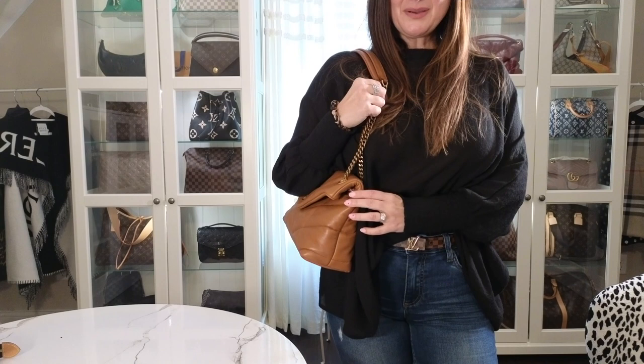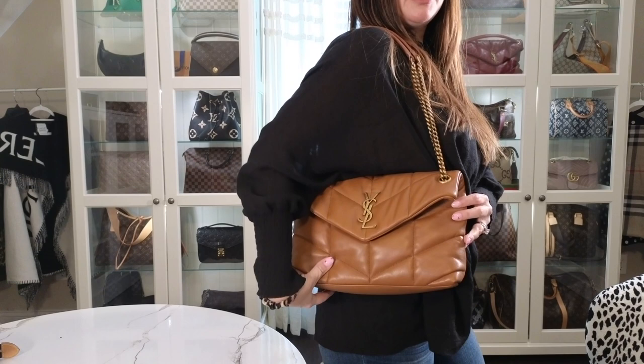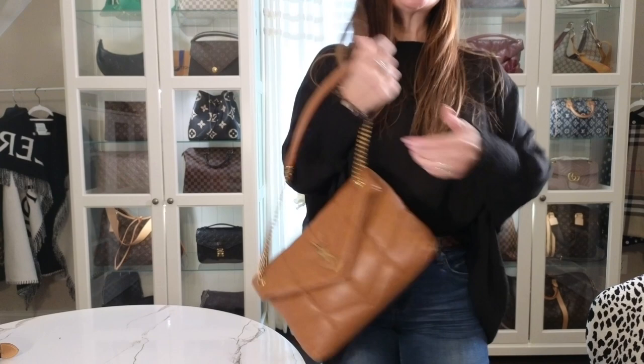I'm going to do some quick mod shots. Here is what it looks like from the front with the double chain, wearing it as more of a shoulder bag. And from the side — still a really nice size. Very nice.